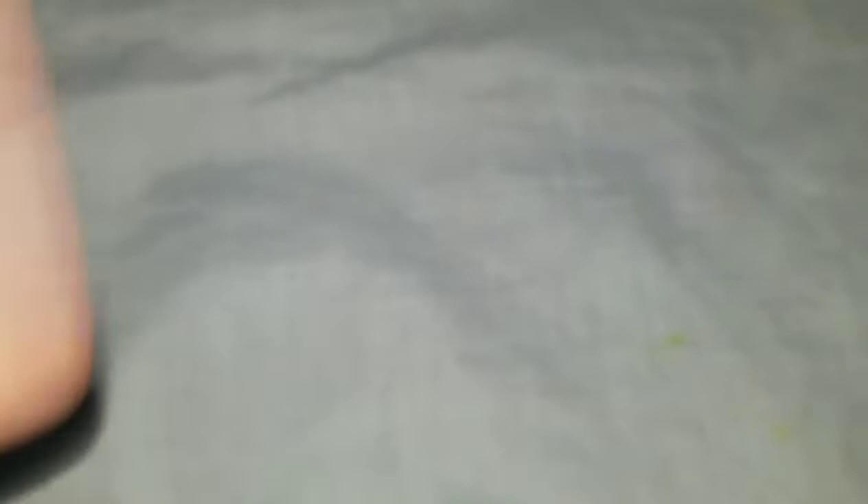Next are drawing supplies. I finally got tortillons — I'm so excited since I've always just blended with Q-tips. They came a bit marked up from the packaging but they're great. I also got a Faber-Castell kneaded eraser, which I already opened because I was too excited. It's really nice and I totally understand why everyone loves kneaded erasers.